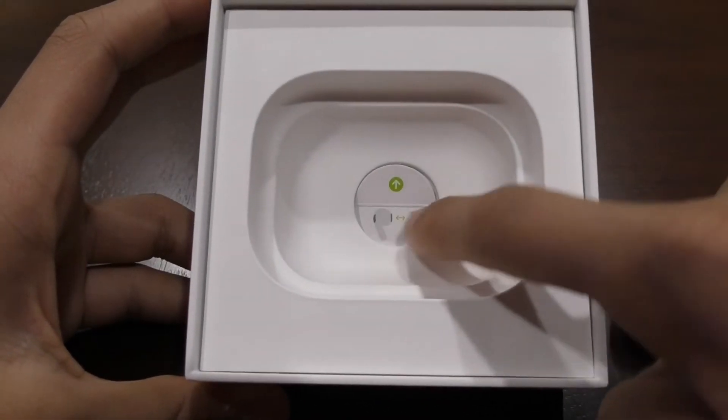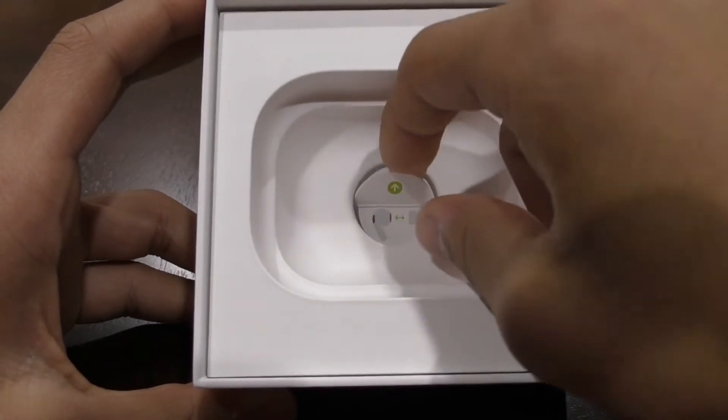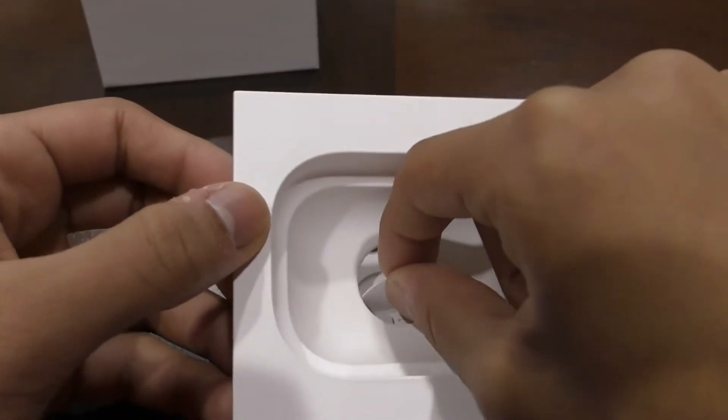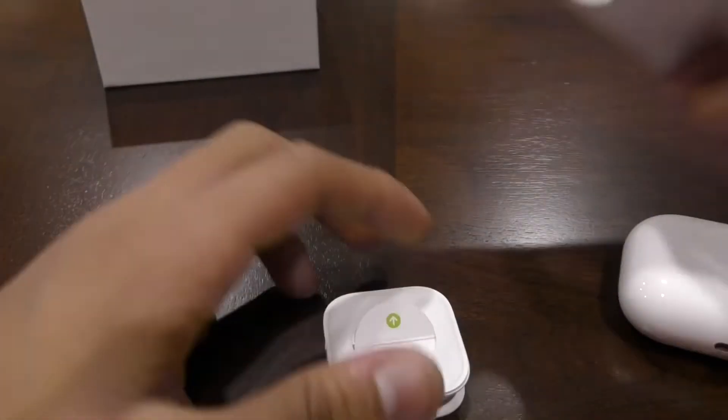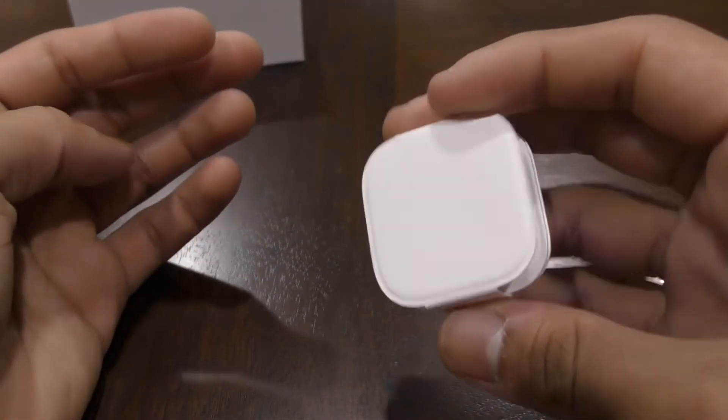...you just want to look on the inside of here, and you'll see the buds right here. So you can just pull on this tab and set this aside. Then this is where you can change your buds from.